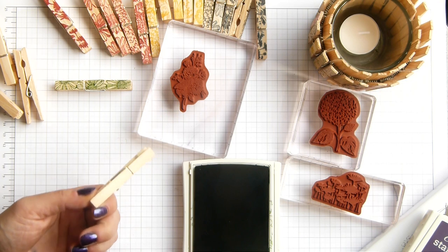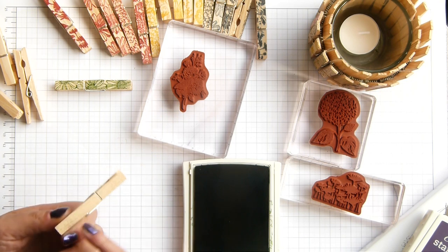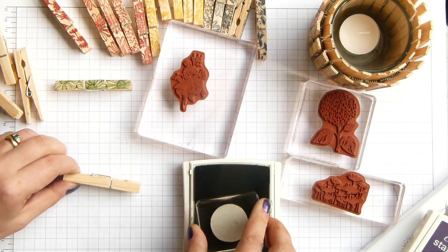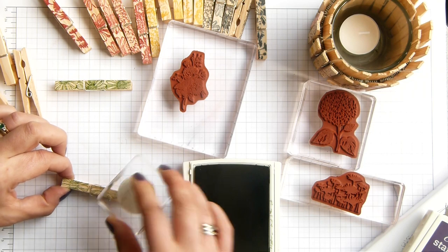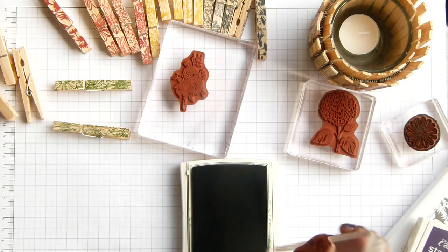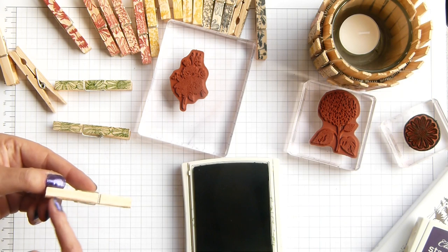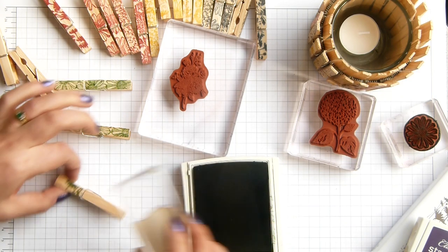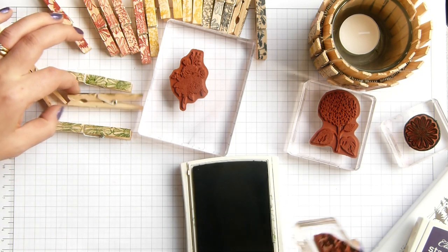With pegs, depending on where you get them from, there are some sides that are better than others. This one's a bit rough on this side, so I'll take the smoother side. These were inexpensive — I think they were maybe 70p or something like that in a shop in town.